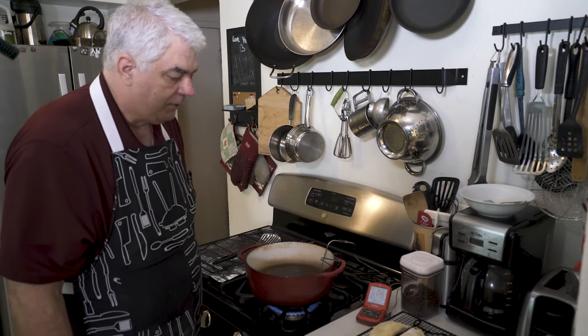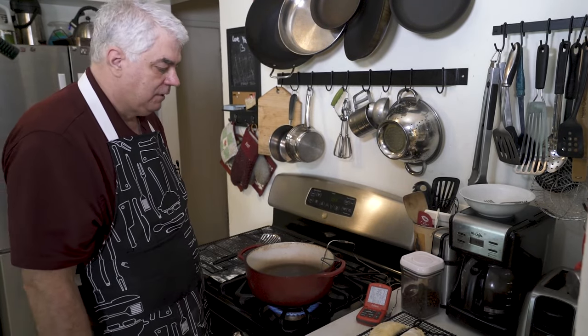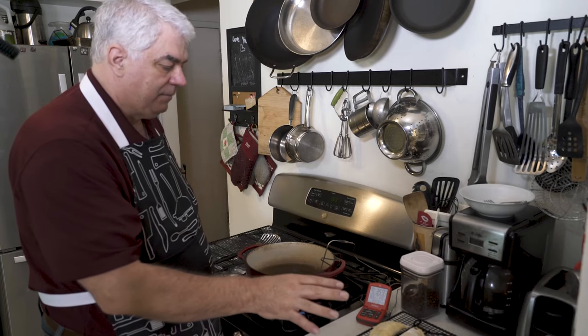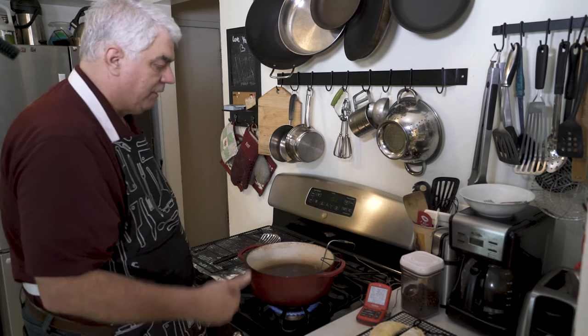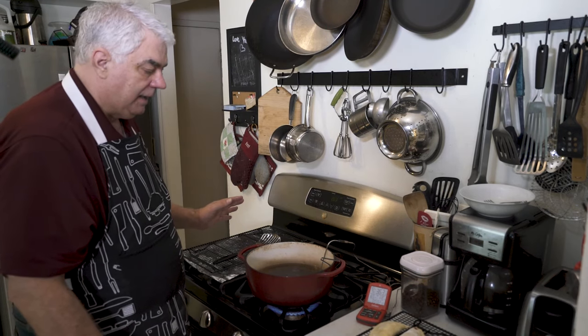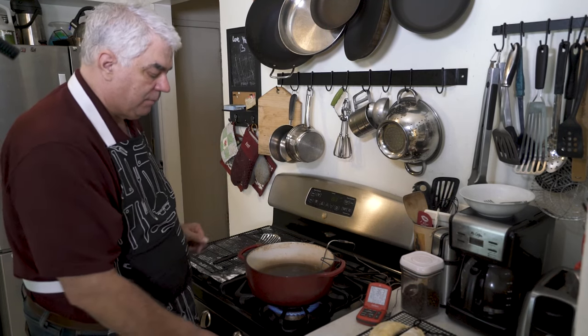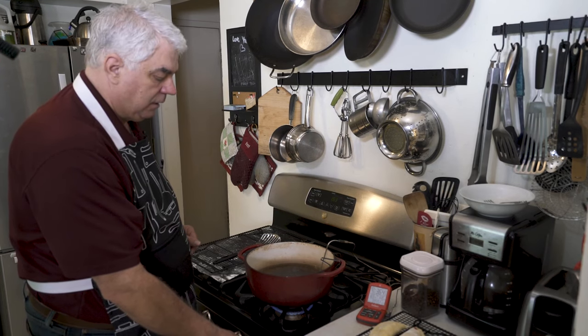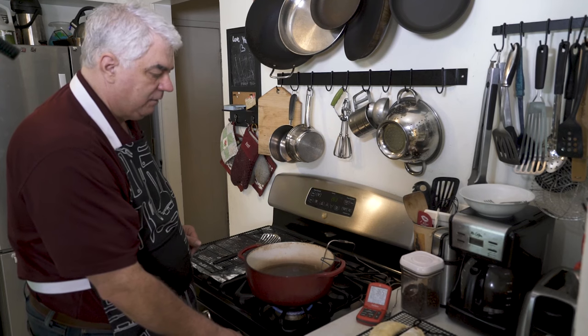We're at 356 degrees. We're just going to double check to make sure we have everything ready. Our pies have been refrigerated for about 15-20 minutes while we got the oil heated up. We've got our cooling rack over here, and I'm going to wait until the oil gets to a temperature of 375, 378.